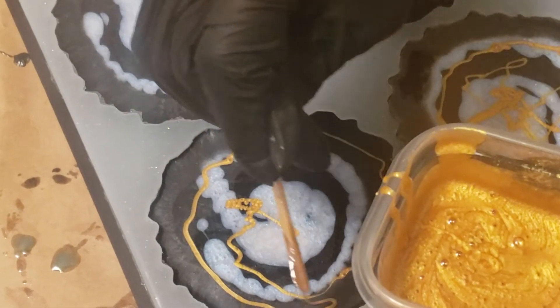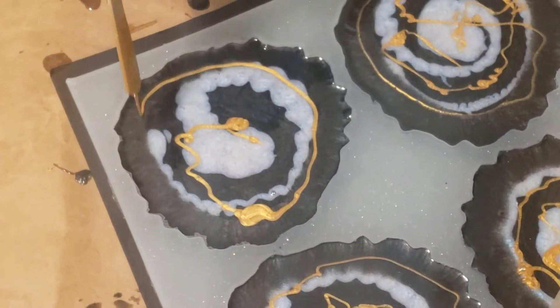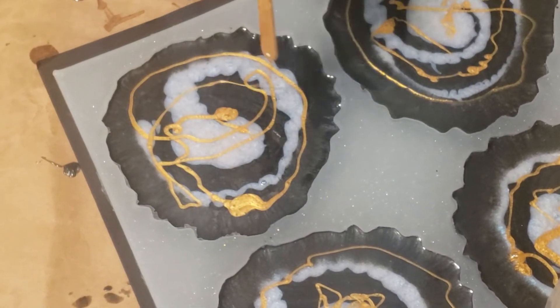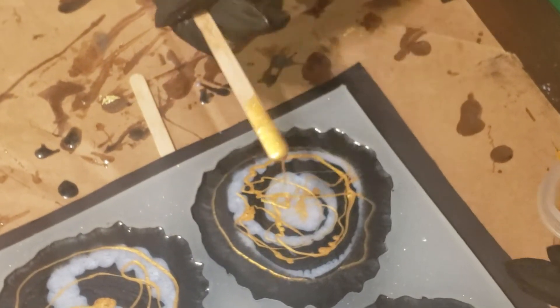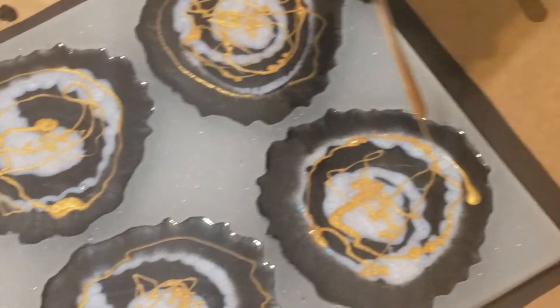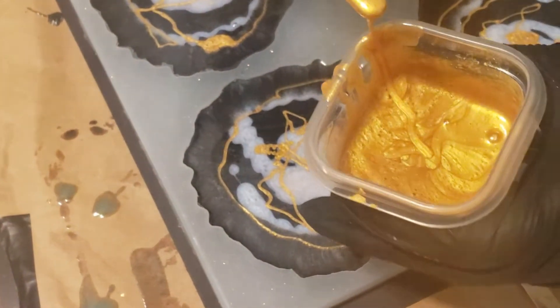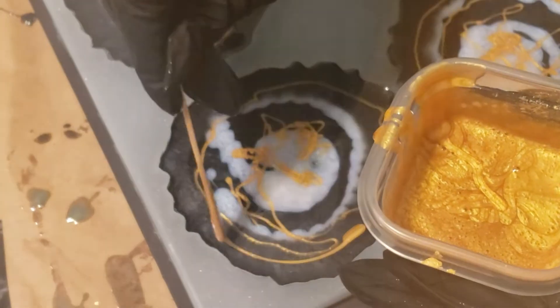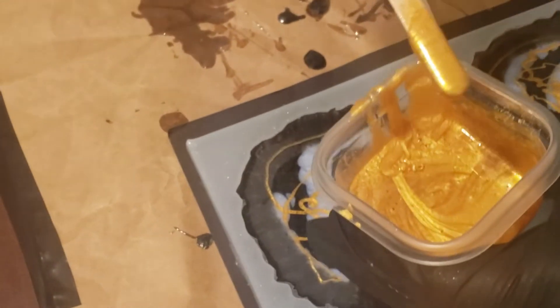And if these coasters do not turn out as pretty as I hope they are, guess what? We're still going to use them. It doesn't matter if they look alike — it's the wonderful thing about doing stuff like this. It doesn't have to be perfect and it doesn't have to look exactly alike.